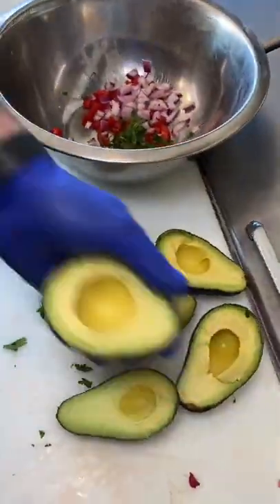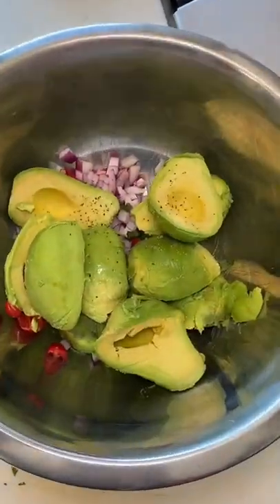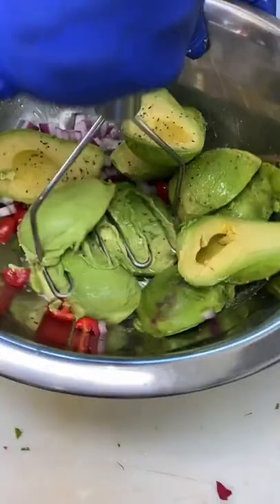Then they take their avocados, cut them in half, remove the seed, and remove all the meat. Once that's done, they're going to season it with salt, pepper, fresh lemon juice, and then they're going to mash it up.